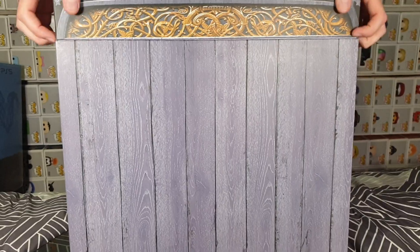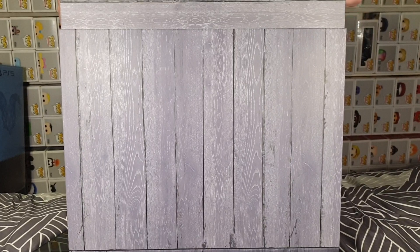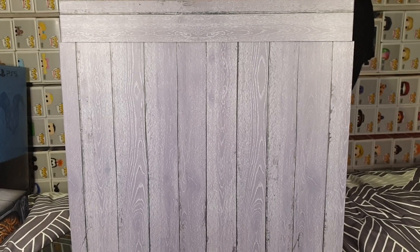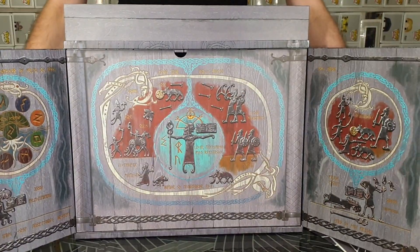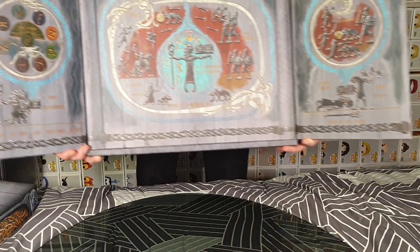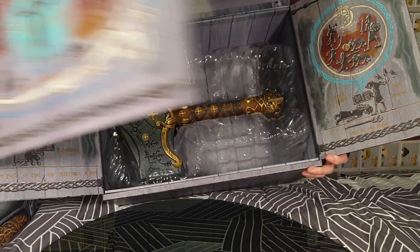Does that top come off? It does. Let's take the top off and have a little look. So, that is just decorative. Let's go ahead and check that out first — we open those up and we have some gorgeous artwork. Try to make sure it's all in view for a little bit.